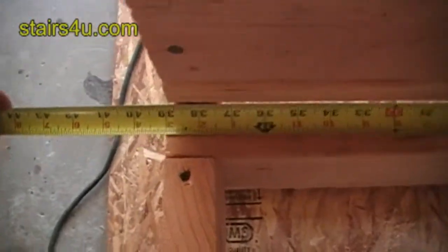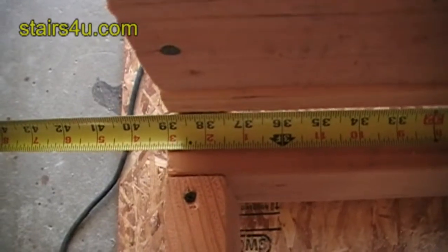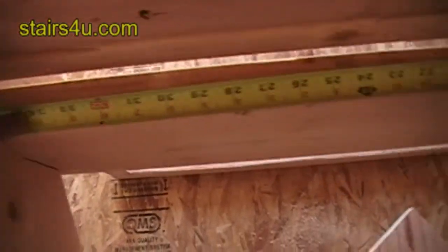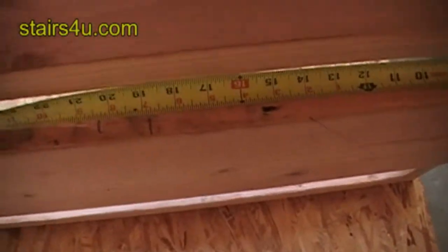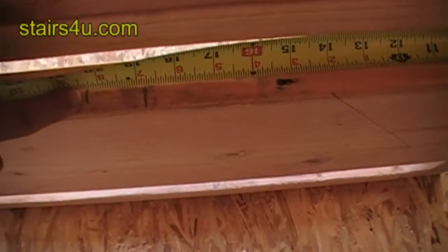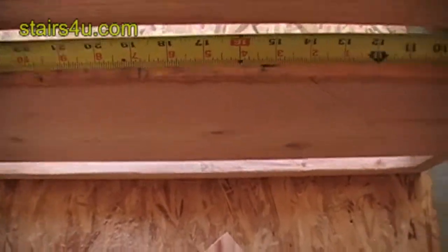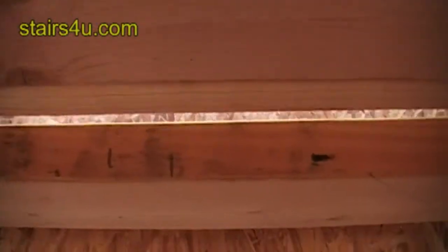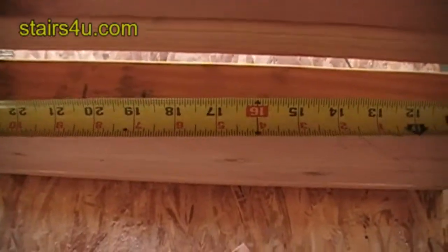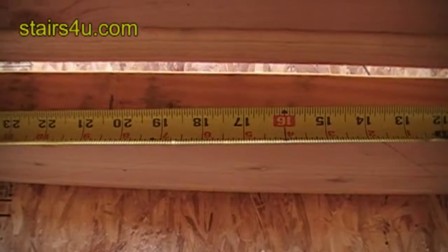I hooked over there and came over here and I have 39 inches. So half of 39 inches is going to be 19 and a half. And you can see the marks that I made here — where the stringer is going to go. 19 and a half is exactly the center.